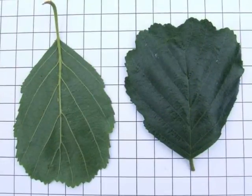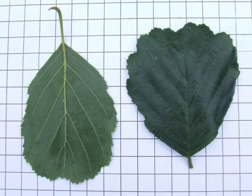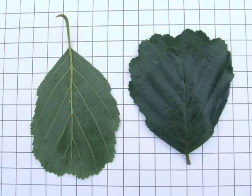The leaves are obovate, light green beneath, quite dark on the top, and when they're young, quite a sticky upper surface, which is what gives it the name glutinosa — it's glutinous on the top.